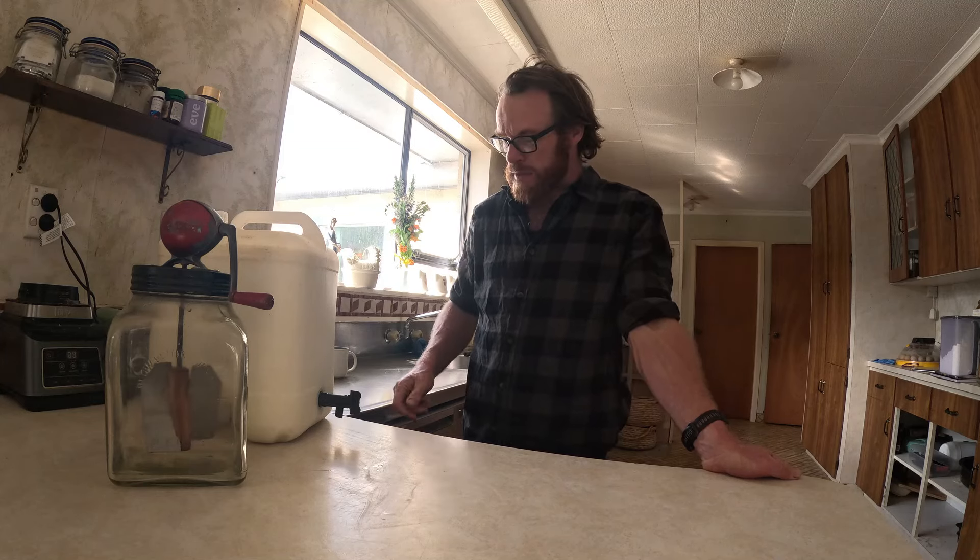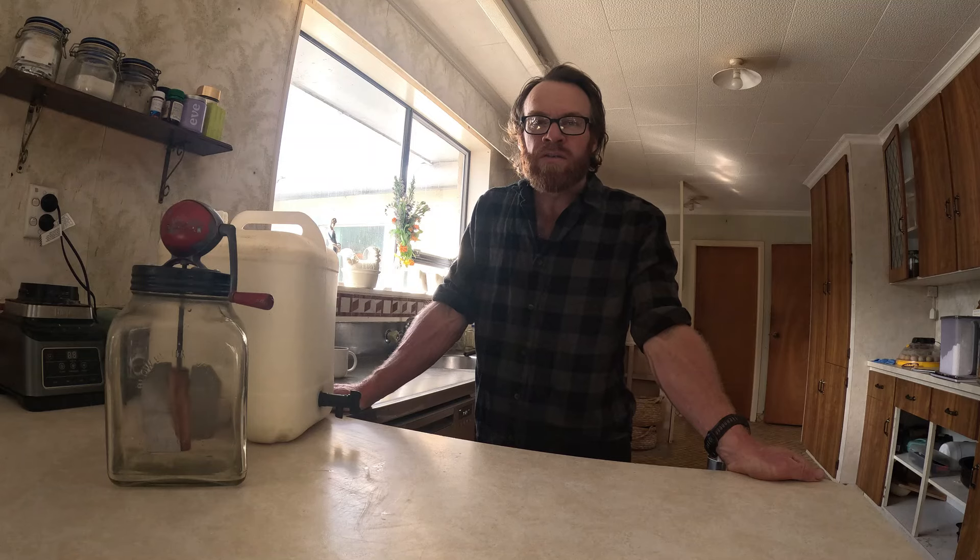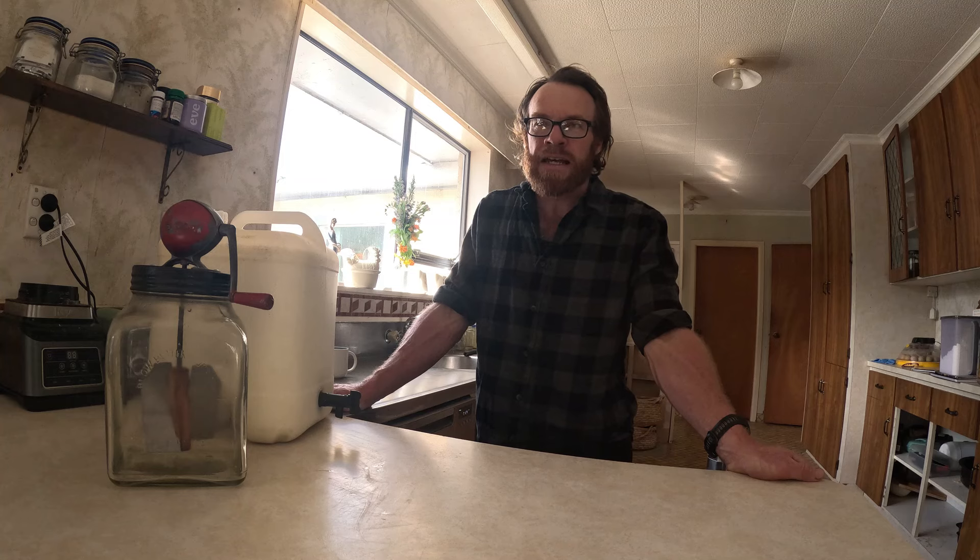Hey everyone, welcome back to Ballymullin Farm. I'm Lance, for those who haven't watched before. So one of the things Claire and I really like to try and do as a family is be as self-sufficient as possible with as many of our foods as possible. One thing we've always really wanted to do and talked about for a really long time is being completely self-sufficient in butter. We've done some a little bit — Claire's actually made some really nice butter over the years — but we've never quite got there. So we've decided that this is going to be the year we try to do it. Today I'm just going to do a quick video on the process we're going to follow.